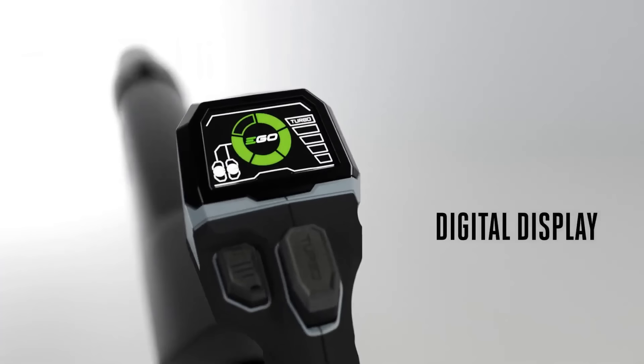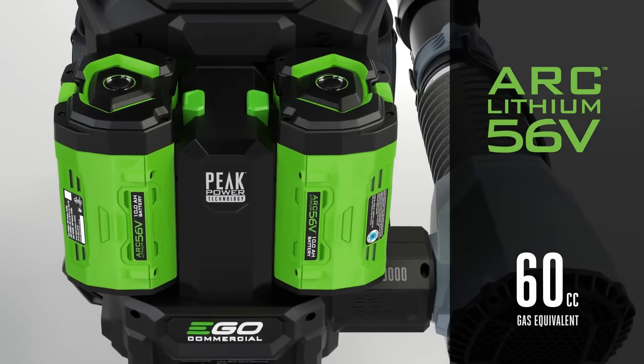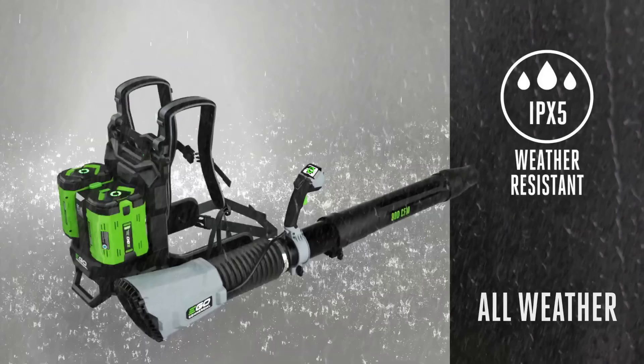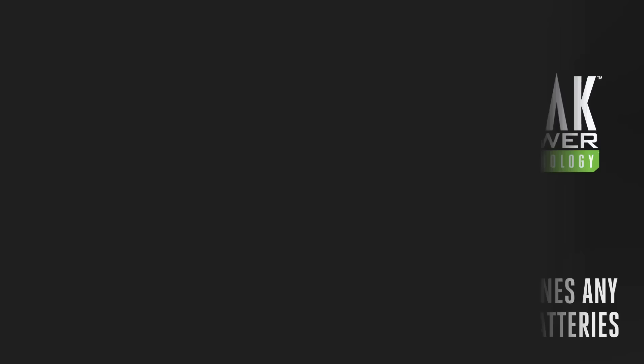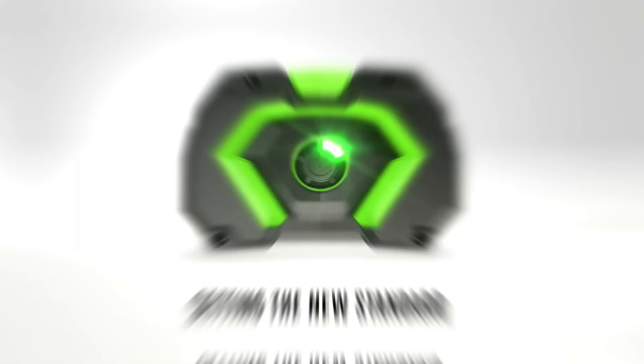The EGO Commercial 800 CFM Backpack Blower is a powerful and versatile battery-powered blower designed for commercial use. With 800 CFM airflow and speeds up to 190 MPH, it delivers performance equivalent to a 60 cc gas engine. The blower features a high-performance 1,900-watt brushless motor and a digital display for battery level and speed settings. It offers an adjustable hand grip and tube, commercial-grade construction, and IPX5-rated weather resistance. The blower can run up to 240 minutes on low, 60 minutes on high, and 50 minutes on turbo with two 56V 12.0 Ah Arc Lithium batteries. Though pricey, the EGO Commercial Backpack Blower is a worthwhile investment for professionals needing a durable, long-lasting blower for tough conditions.